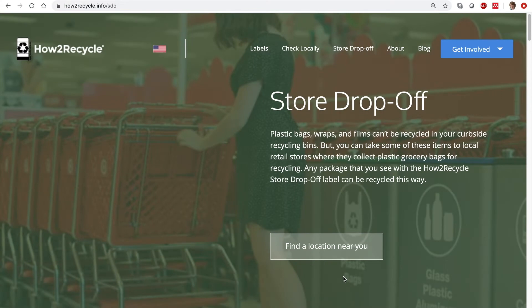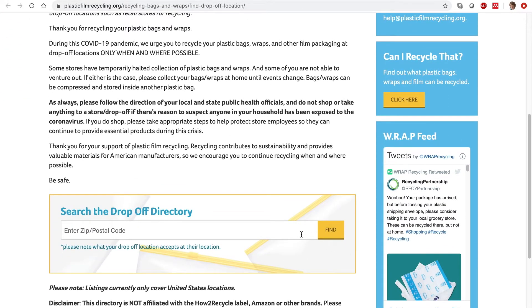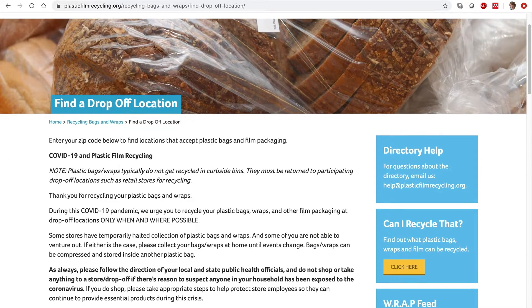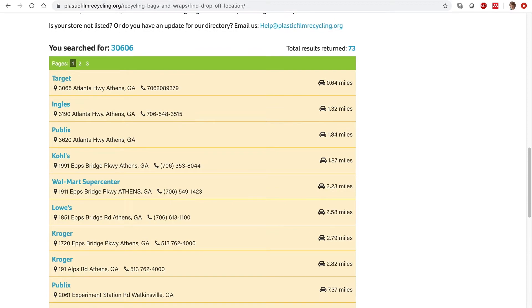For where to drop off, go to howtorecycle.info/sdo and hit Find Locations. Enter your zip code and you'll be given a list of local retailers participating in the store drop-off program. Within three miles of my home, there are seven such stores, and many of them are places you probably currently frequent.